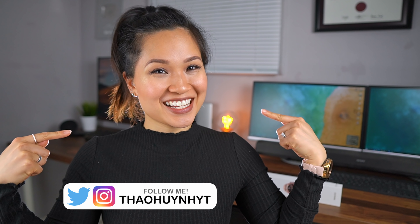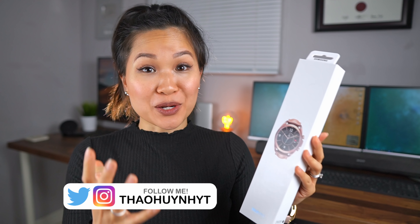Hi everyone, Tao here. This is the Galaxy Watch 3. I've actually been really excited to get my hands on this ever since I heard Samsung was coming out with it. I'm a big fan of the Galaxy Watch line, mainly because they actually look like a watch I can rock on any occasion.